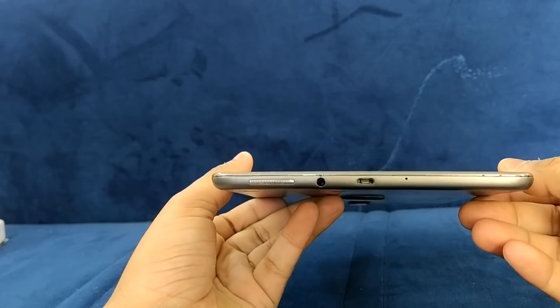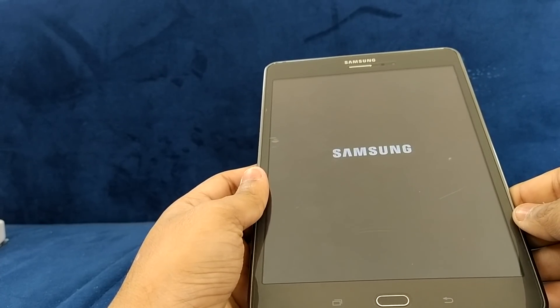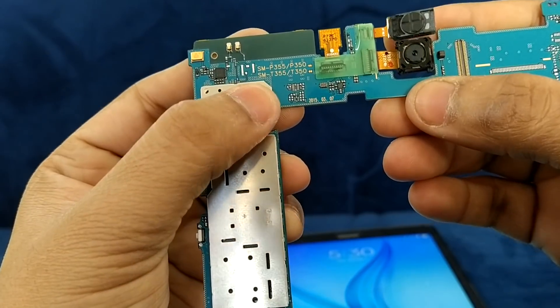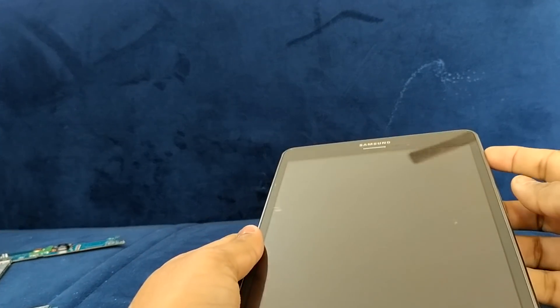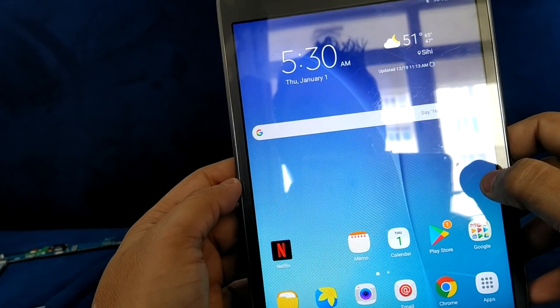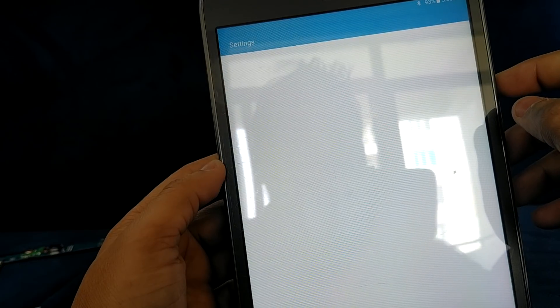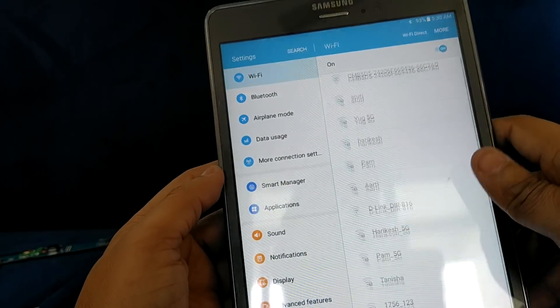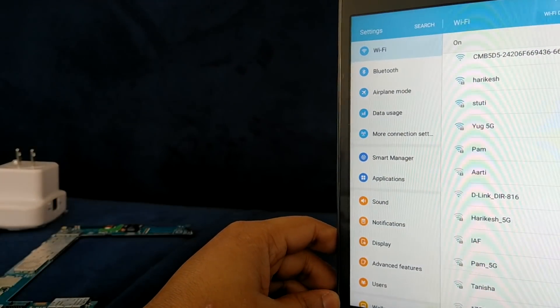It's working — the Samsung Tab A is starting up and it's working fine. You can use both boards on this Samsung Tab A, either the SM-P355 or the P350. Both boards are working on this Samsung Tab A. Thanks for watching. If there is any query related to this video you can ask me and I will surely reply. Please like, subscribe, and share my video — thank you so much.